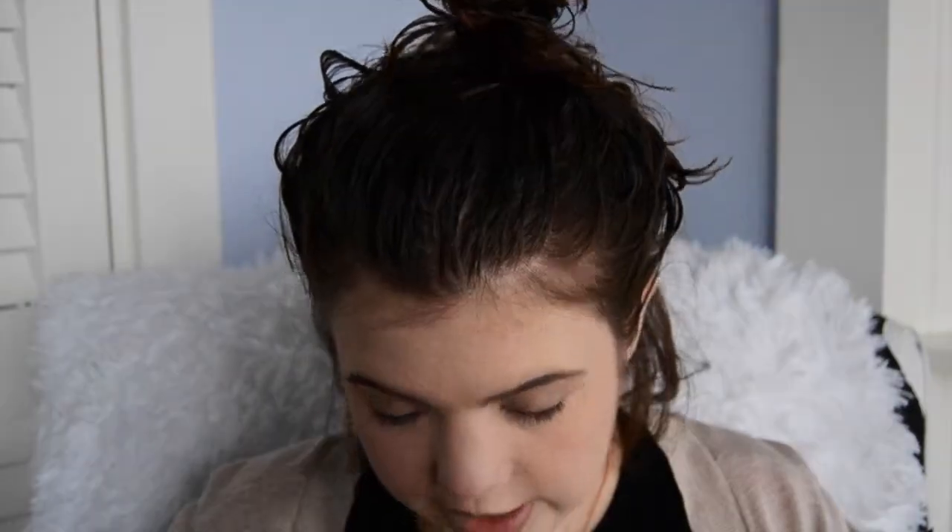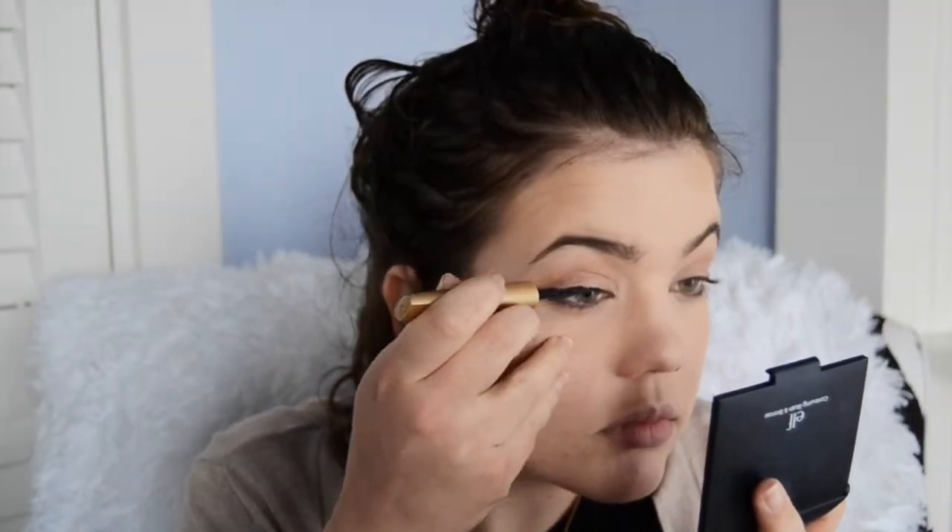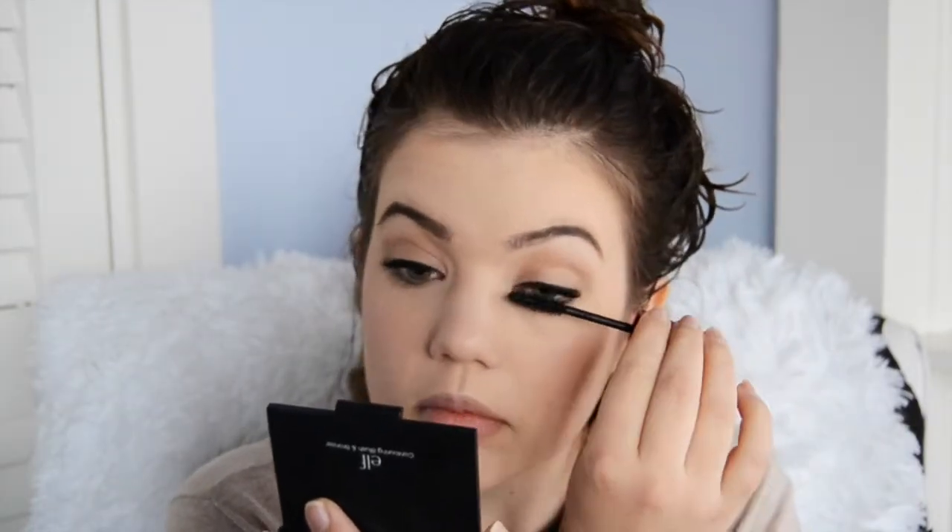Sometimes I like to do eyeliner, sometimes I don't. Today I am just because I have a little more time than I usually do. I'm going to use the L'Oreal Linear Intense Eyeliner. Now I'm going to do my mascara — I'm using Maybelline The Falsies Volume Express. I'm not a huge fan of this just because there's a lot of fiber in it and it tends to get in my eyes, so I'm just waiting for it to run out so I can buy a new one. For the bottom lashes, I'm just going to do a little bit on the outside.